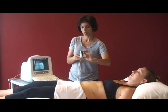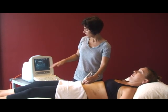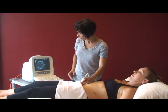Make sure that the dot on the transducer head lines up with the dot on the screen, so that your client's left is the left on the screen. Then bring the transducer head just down to the pubic line.